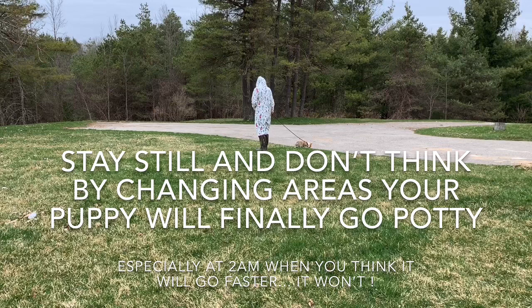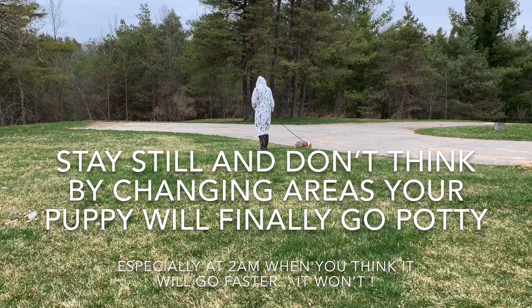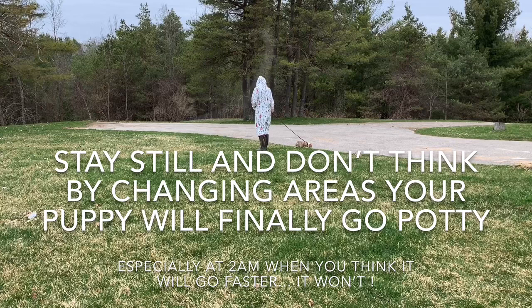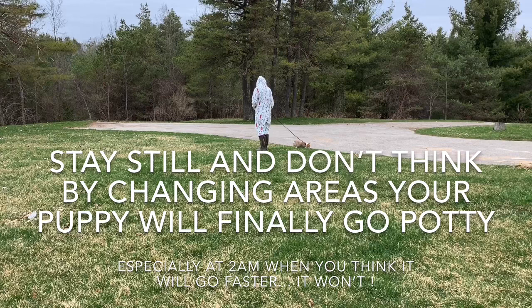You're going to want to stand still, because your movement is going to distract them. Your dog only has the perimeter of the leash to move around you — that is the extent of the potty spot. Your dog is also going to be trained to go on cue, so you'll say 'go potty.' That will be your dog's cue to go to the bathroom. It'll take some time for the association to match, but it will happen if you're consistent.